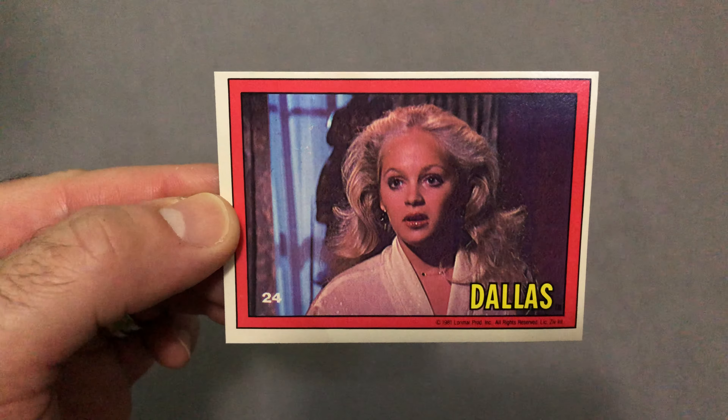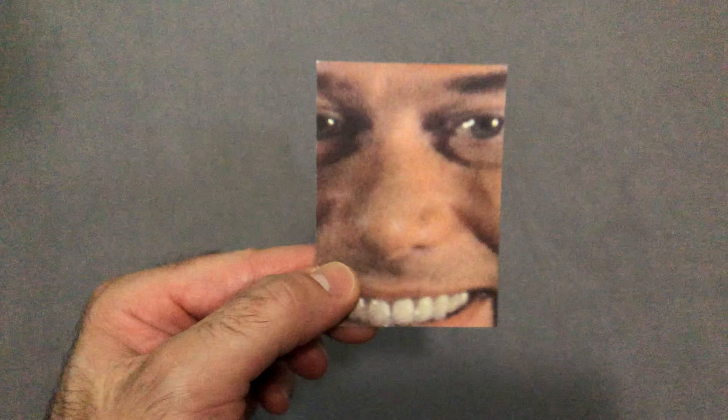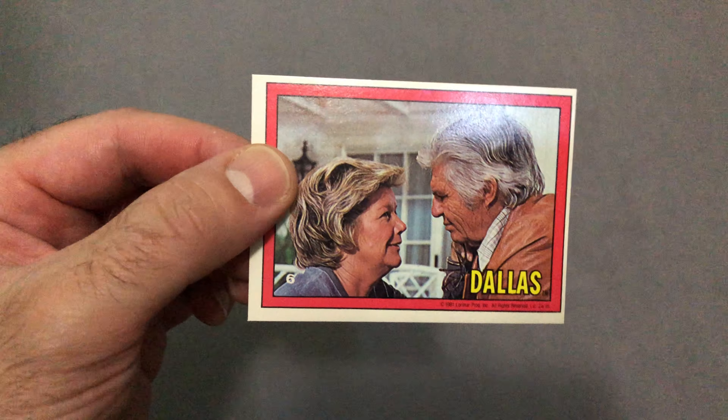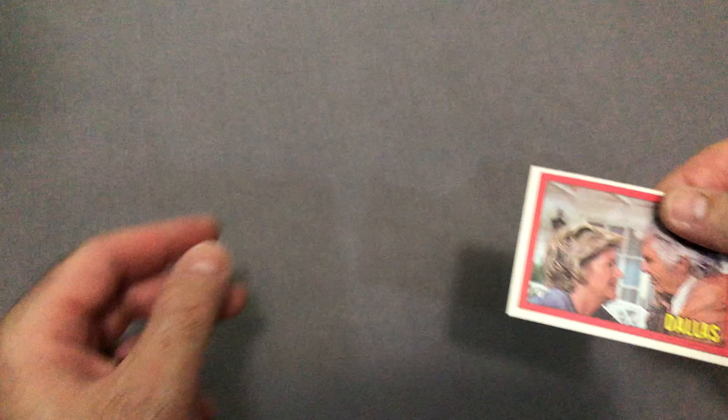Card number 24. And the last card here is card number six. Alrighty, thanks again. See you in the next one.